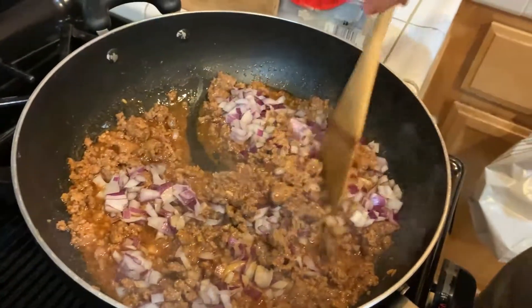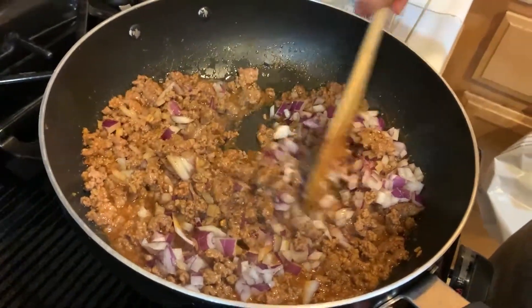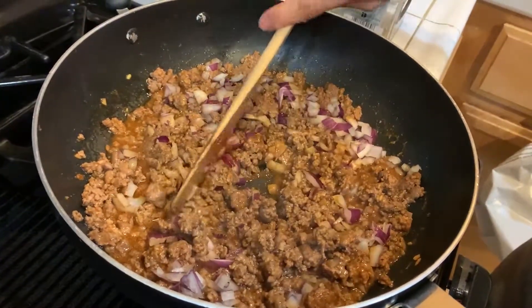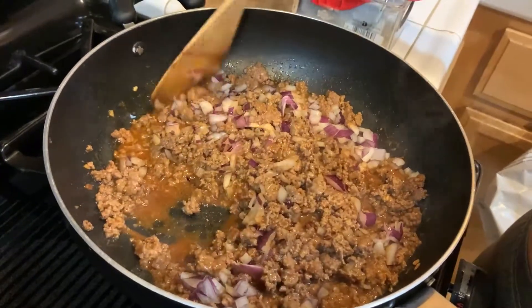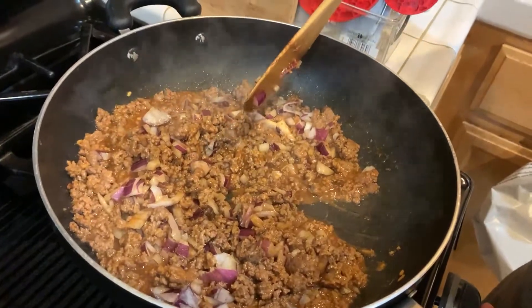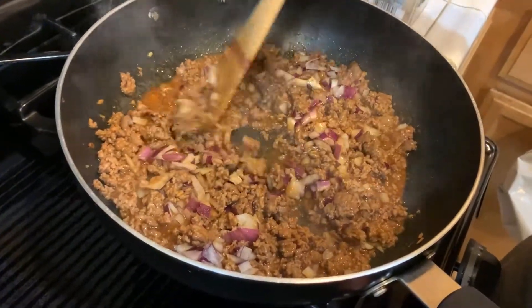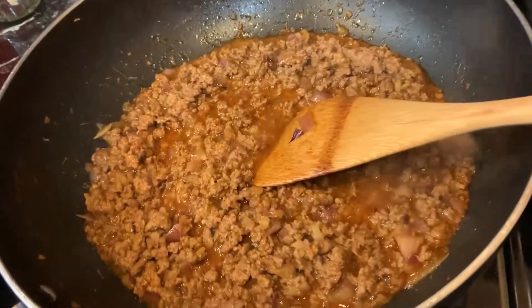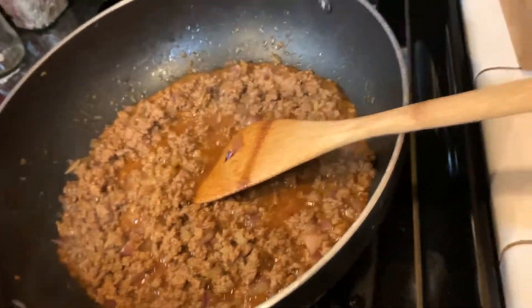Because they also need to cook, we added the onions in too to cook while it simmers. Sit and simmer. That's looking good. Onions are looking cooked with the simmering.